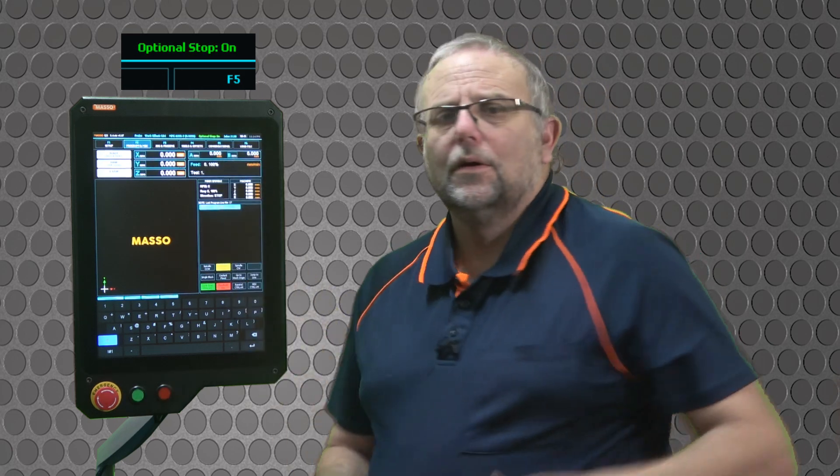One thing to note is that optional stop is always turned on whenever you power on your MASSO. If you turn it off, it will remain off until you turn it back on or you repower your MASSO.